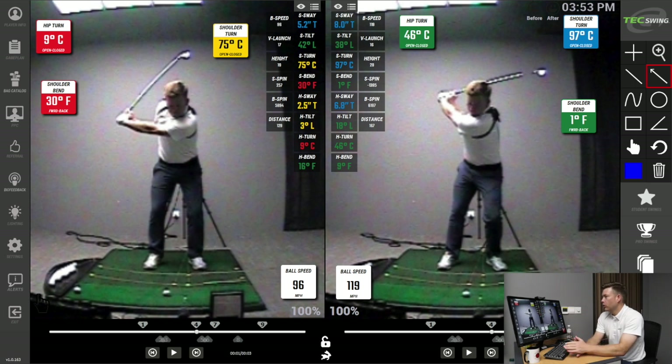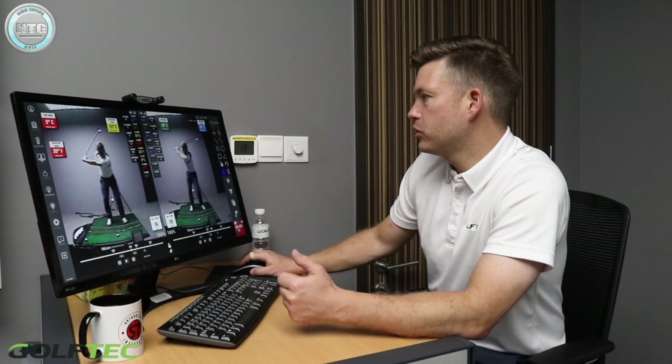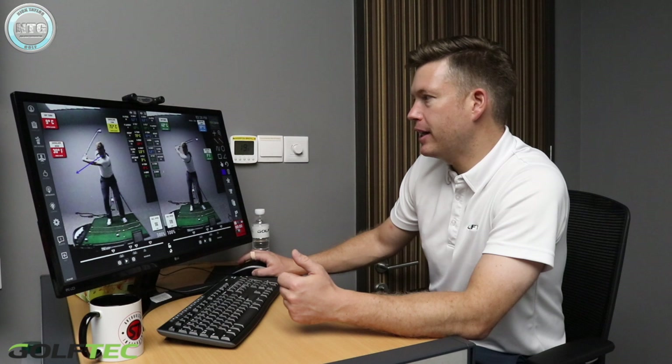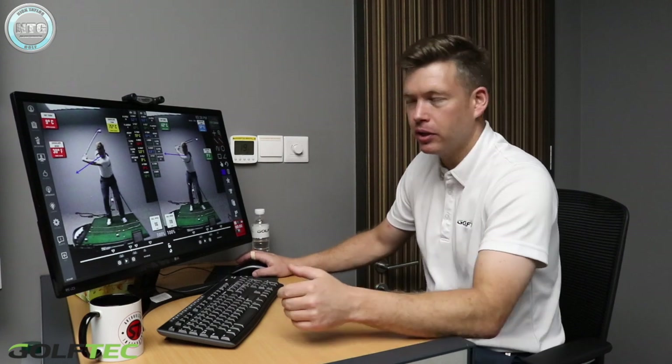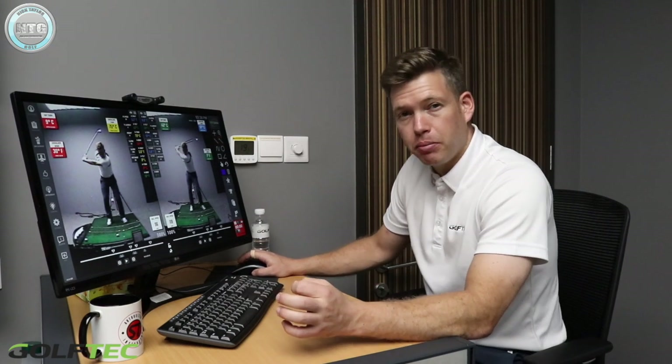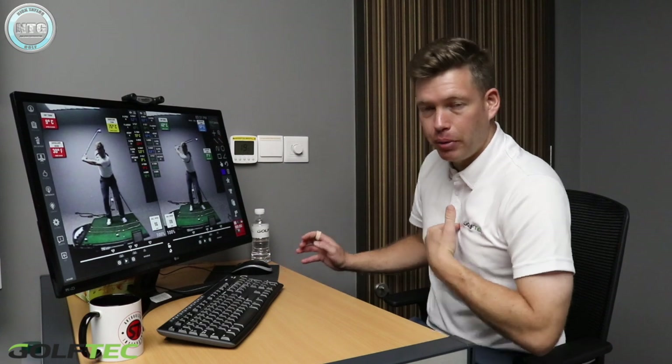Ball speed at the bottom: 96 miles per hour on the X Factor swing compared to 119 with the normal swing, because I couldn't get my arm round without enough turn. There's also the shoulder bend measurement — 30 degrees forward in the X Factor swing versus one degree forward in the normal swing. That means in the X Factor swing my chest is still pointing downwards, whereas the best tour players are at about zero at this point, meaning their chest extends on the way back. The best players turn their hips 45 degrees, their shoulders 90 degrees, and come out of forward bend to zero.